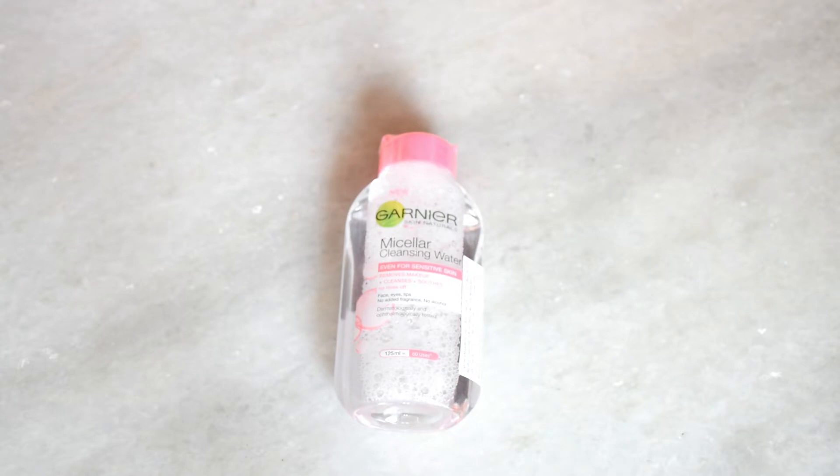It also comes in a larger 400 ml pack priced at ₹349, and you won't get any discount on that size either.